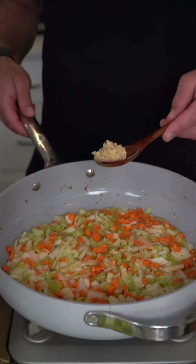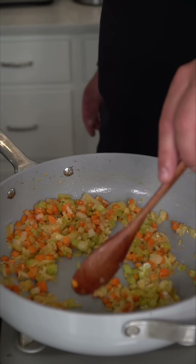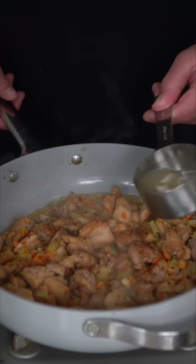Oh, look who's crying again. We introduce the mirepoix to the fat and get the house fragrant with some minced garlic. After the veg have softened, go in with your flour, and then very importantly, toast this down for a couple minutes. At this time, we're going to re-add back in our chicken and deglaze with some chicken stock.